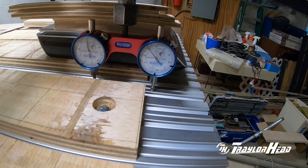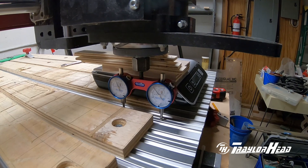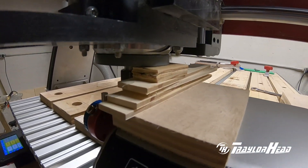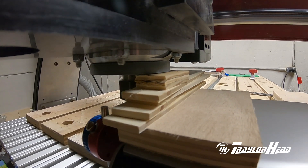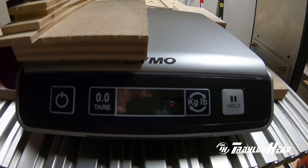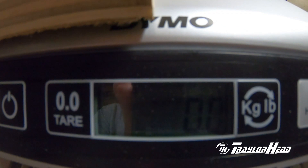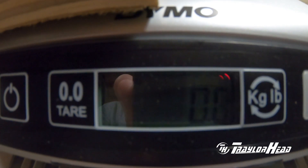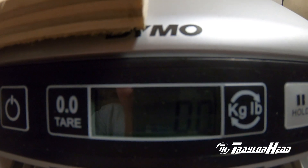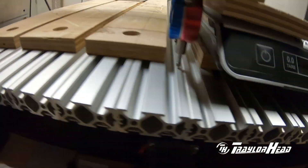Now we'll set up with the scales and see where deflection and the weight is. We have our scales set up with some blocks under it to shim it up against the gantry. I've zeroed out the scales so there's no weight showing at all. Once we move this down point one inches — same as the first measurement — we should see a weight applied and any deflection as well on the dial indicator.